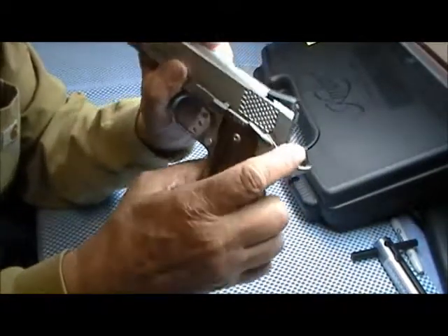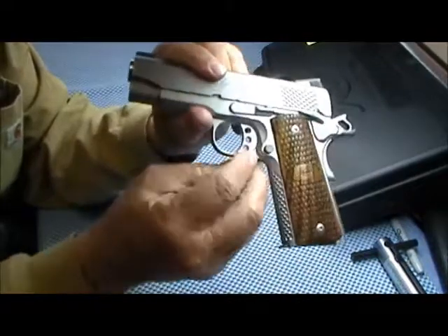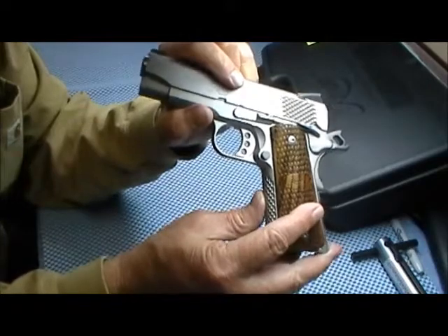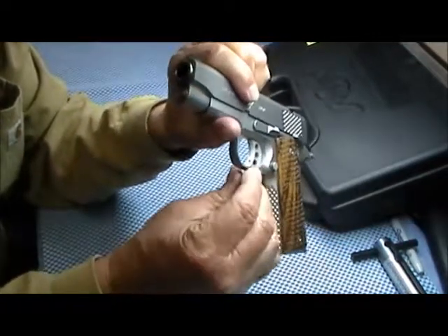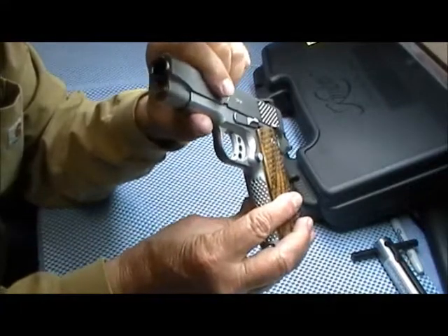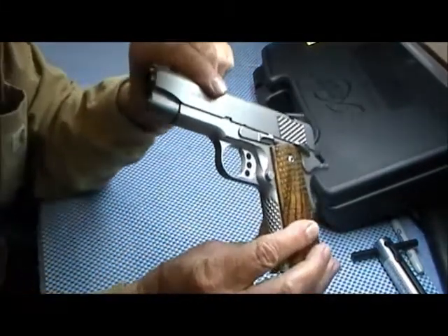It has a match-grade skeletonized hammer and an aluminum trigger. It can be adjusted through that little hole there for a trigger stop. It's got a crisp, crisp trigger as it is.